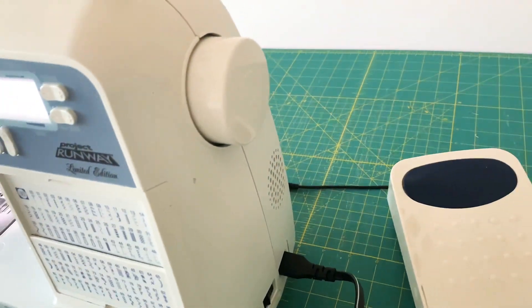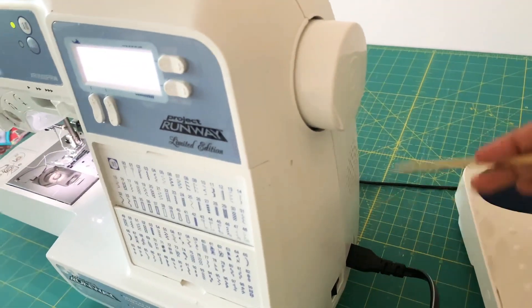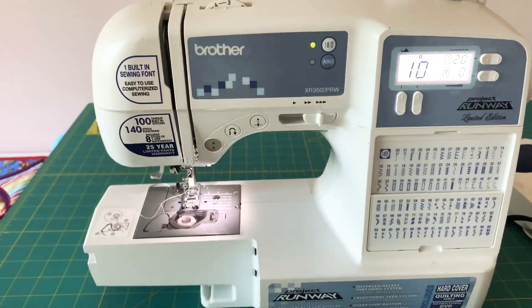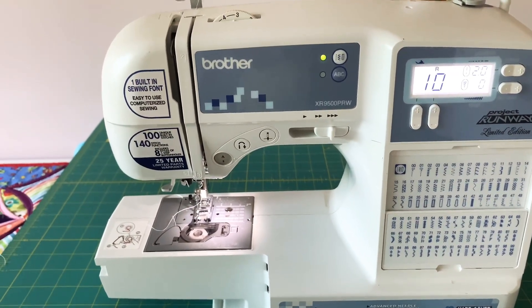Depending on what machine you have, these may be placed at different places, but they serve the same purpose. I hope you got an idea of the basic parts of the sewing machine. Thank you for watching — take care, bye!